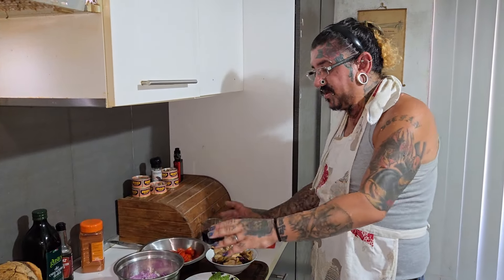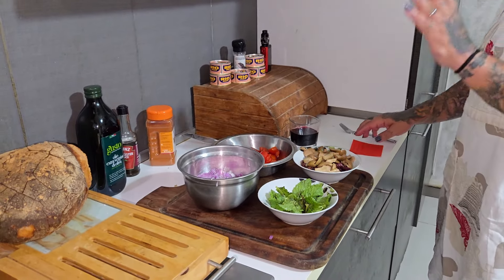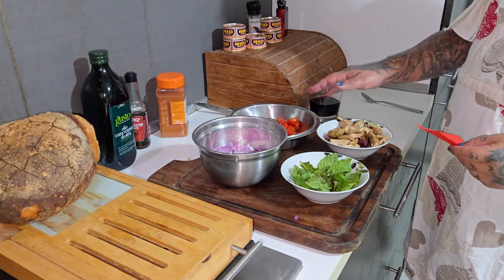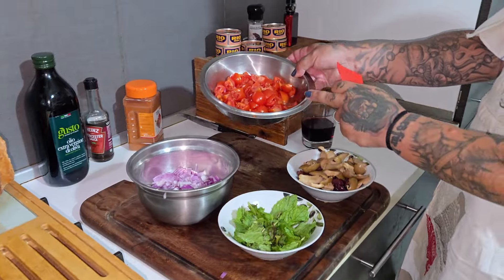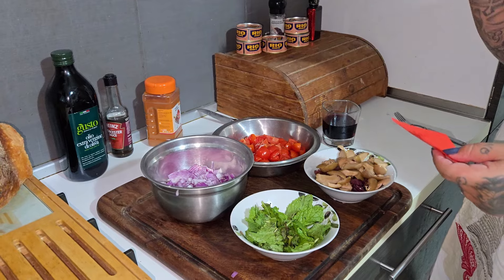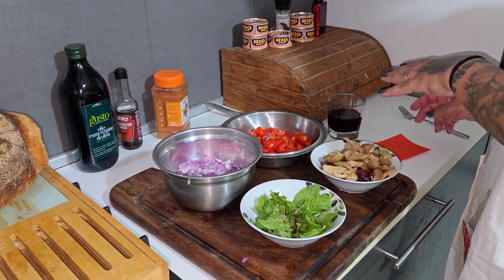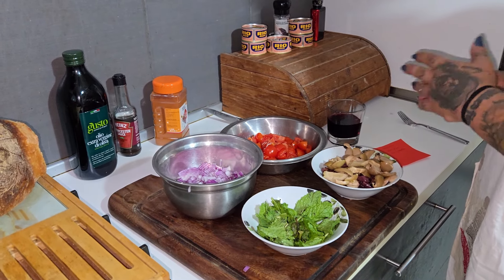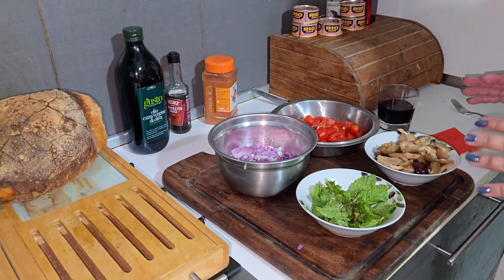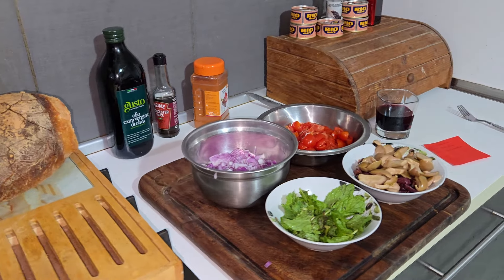So now, we have everything prepared — almost everything. I just forgot: we need about 200 to 250 grams of cherry tomatoes, and for the olives, 200 grams of black olives and 200 grams of green olives. I completely forgot. Now for the cheese we're going to do it later in this video — about four to five cheeselets. So now let's switch on our pan.